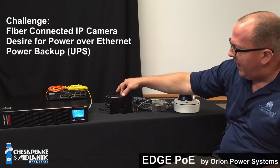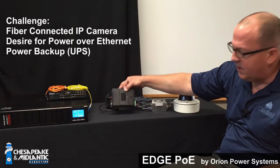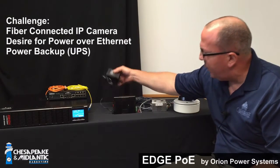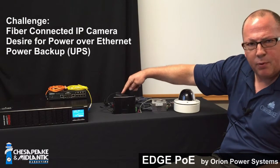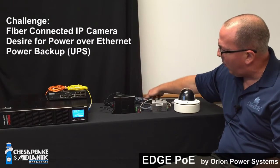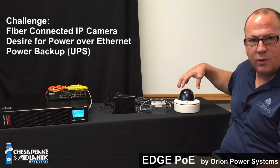What we're going to talk about today is the Edge PoE device by Orion. This device allows for either PoE input or 24 volt AC input. That 24 volt AC input can provide PoE power or power to the fiber optic module, which can then provide power via the ethernet cable to the actual IP camera.